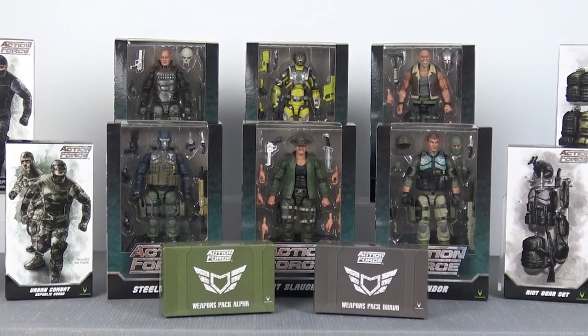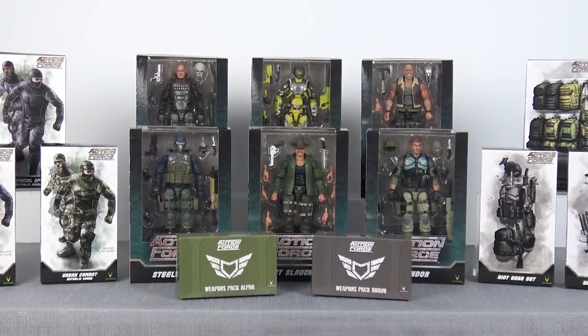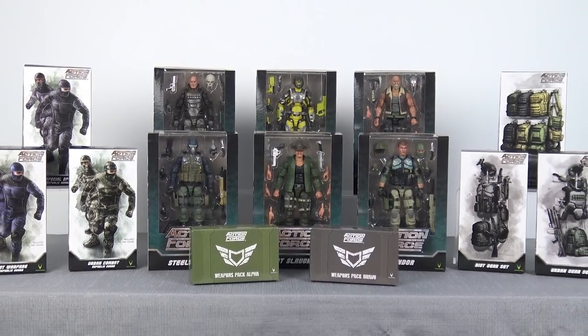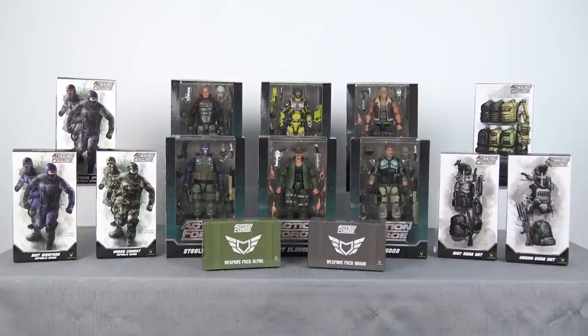It is that expansive, it's that exciting. And I'm not exaggerating when I say that Action Force is the action figure industry equivalent of when Steve Jobs introduced the first iPhone. It's that groundbreaking. And in today's video, we're going to discuss what to look forward to with Series 2.